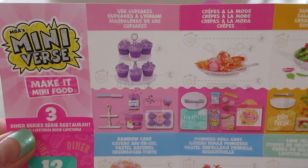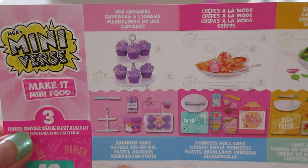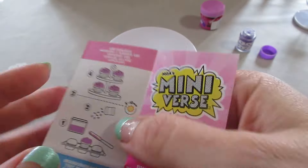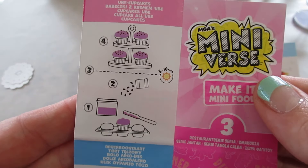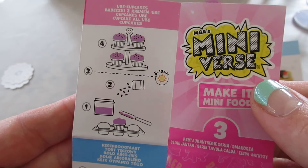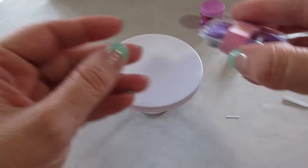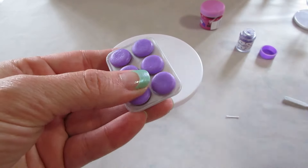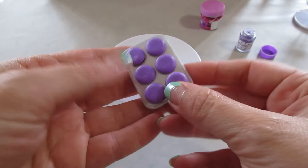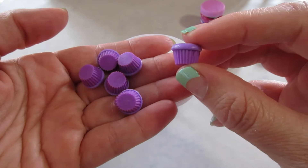Here are the cupcakes on the recipe sheet — pretty easy, not much to it. You're icing them, adding sprinkles, curing. Not much to it; not a complicated recipe. Sometimes there are complicated ones, but these ones are pretty easy. I will definitely take them out of the pan though, and they are purple.